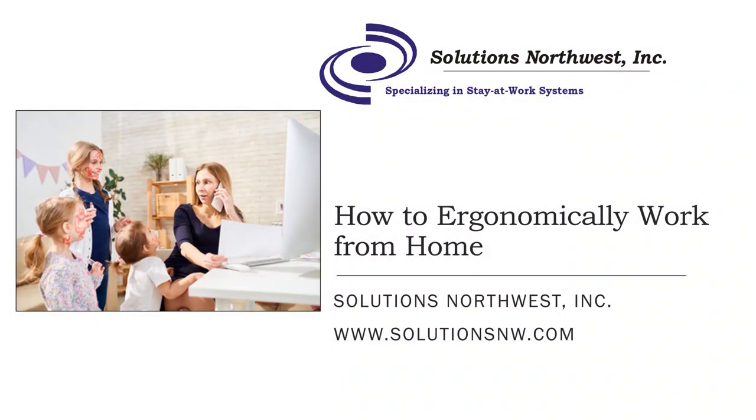This presentation is about how to ergonomically work from home. I'm Celeste McLaughlin, Ergonomics Manager at Solutions Northwest. We serve Western Washington, Western Oregon, Southern California, and we are able to consult anywhere virtually.